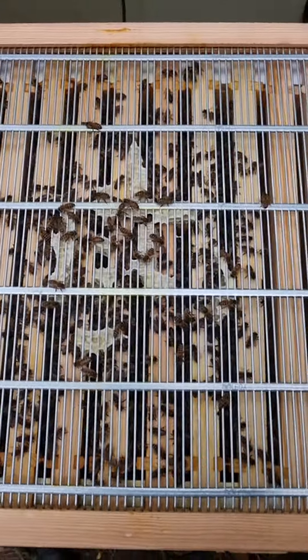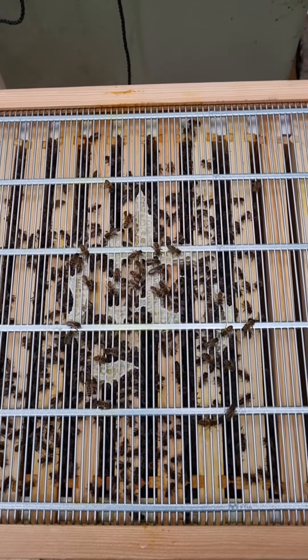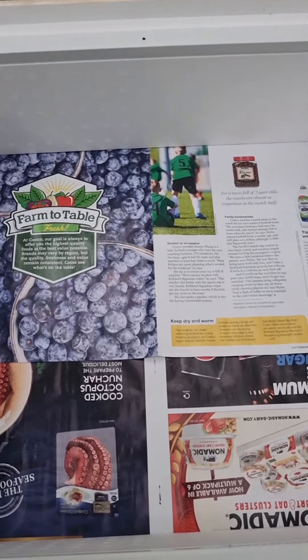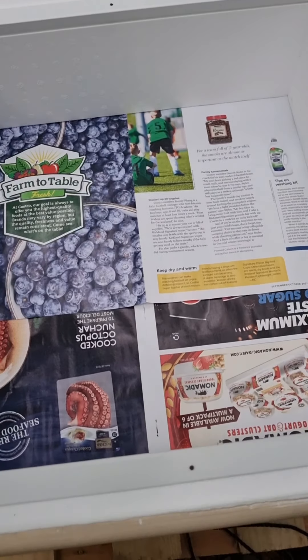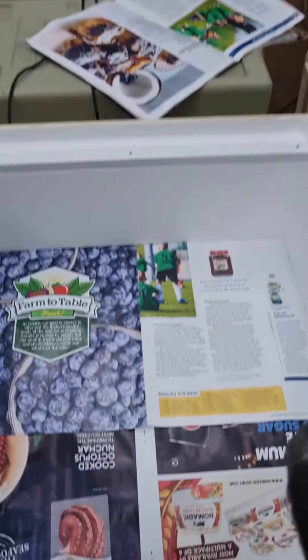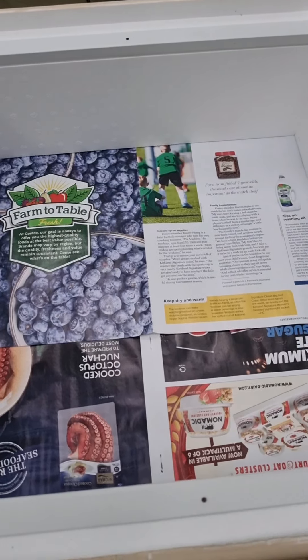The plan is to get the bees from there to come and merge with the ones here, and I'll show you how I'm going to do it. As you can see I've covered the bees from underneath. I'm going to open that one up now and shake the bees into this one. Let's go.